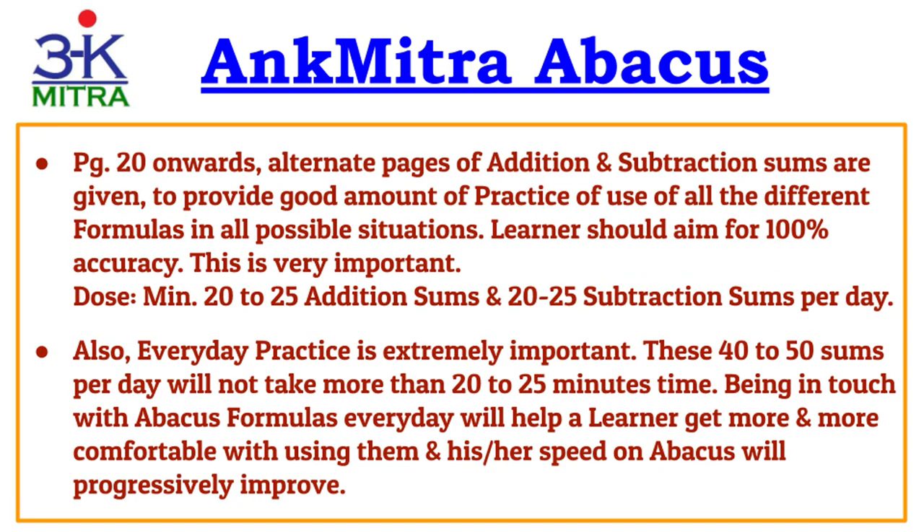From page 20 onwards, I have included alternate pages for addition practice and subtraction practice. These pages are meant to give you a good amount of practice using all different formulas in all possible situations. While doing these sums, aim for 100% accuracy — use the correct formula in each particular situation. This habit of doing it correctly is very important as you progress to higher stages. The minimum recommended is around 20 to 25 sums of addition and 20 to 25 sums of subtraction per day, so around 40 to 50 sums per day in total, along with the tables multiplication practice.